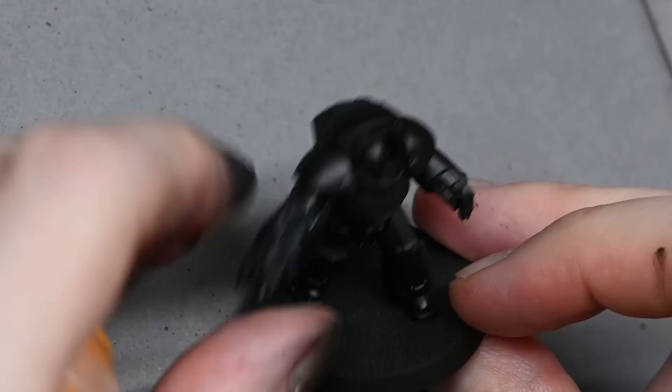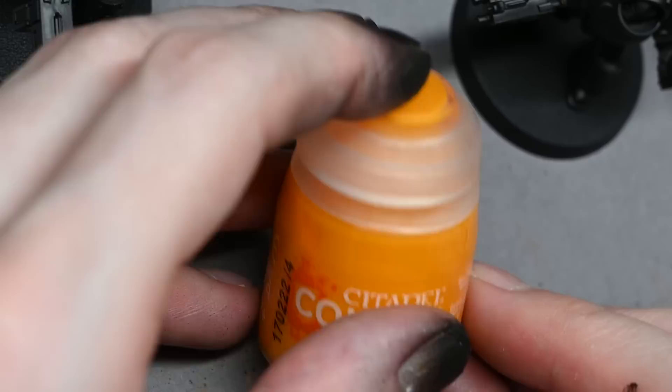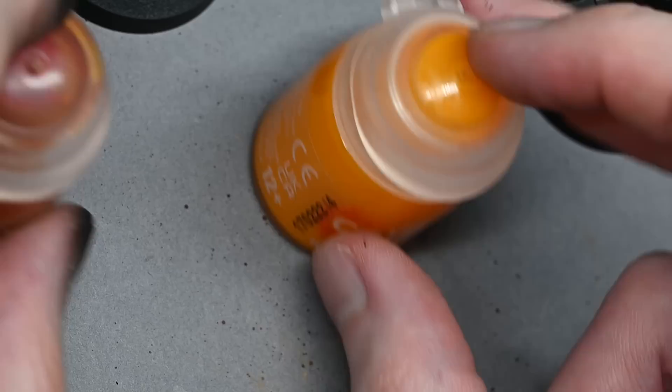Hello and welcome to my latest video. Games Workshop have sent me the new contrast paints to try out, and I thought what better way to have a play with them than to paint some of my Imperial Fists. There is a new contrast color called Imperial Fist, so I thought it must be a good choice of color to use on my Imperial Fist space marines.